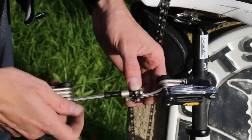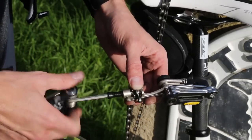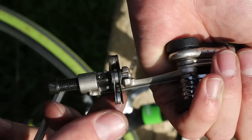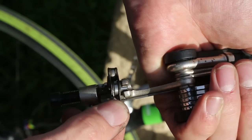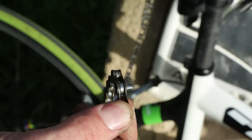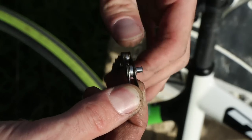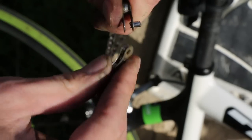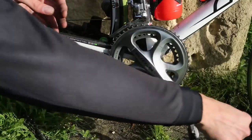If however you don't have a power link with you, then you're going to need to take an extra link out. Do this using the chain tool on your multi-tool. It's important to remember not to push the pin all the way out because we will need to reuse it. However, bear in mind that this method is completely against Shimano recommendations.